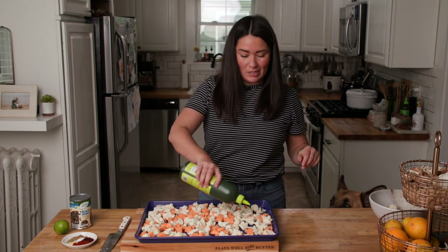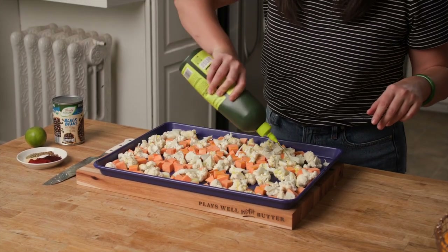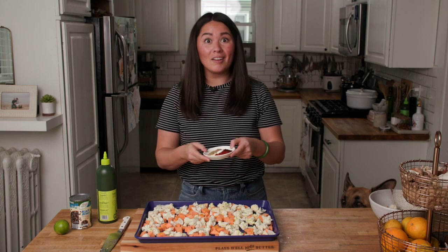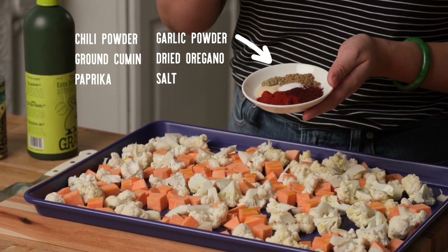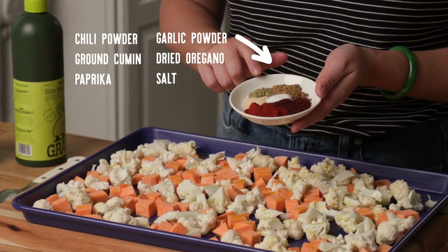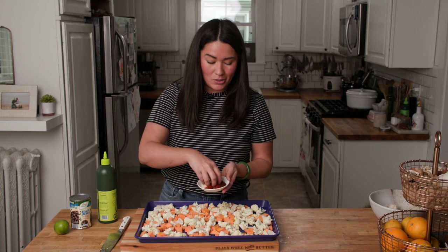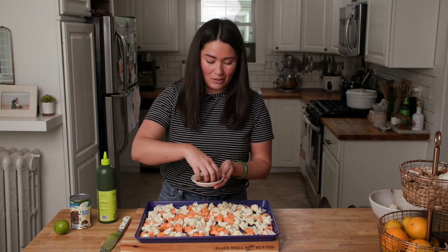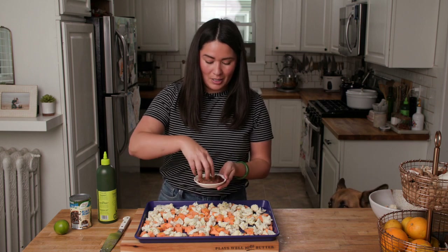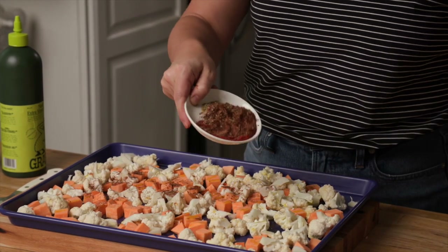We're just going to drizzle some olive oil over top to help things caramelize in the oven, and then we'll sprinkle on a little homemade taco spice blend: chili powder, ground cumin, smoked paprika, a little bit of garlic powder and oregano, and salt. If you can find Mexican oregano, you should definitely use that here — if not, regular Italian oregano works great too.